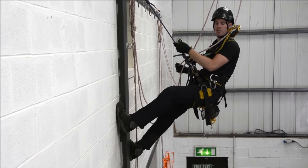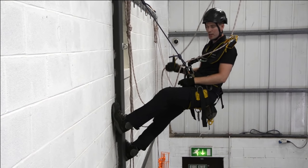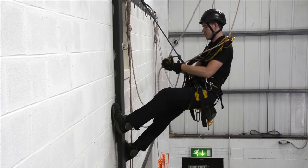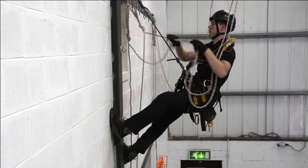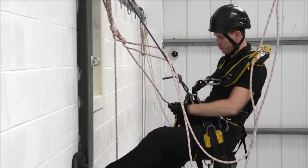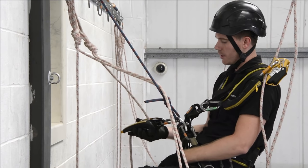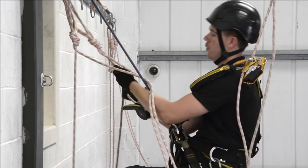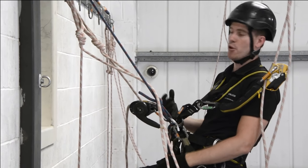That becomes our work positioning point. We've still got our ASAP on, so we've got two points there, and our descender is redundant. So the descender can come off — make sure the loops are out of the way — and we can attach that to our new working line. We need to clip that on, pull it nice and tight, and then lock it off, and it becomes a point again.